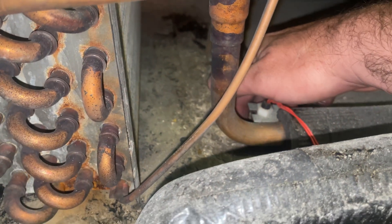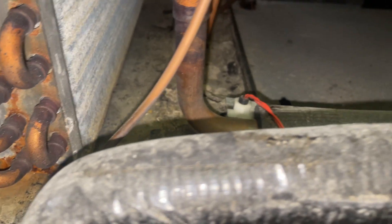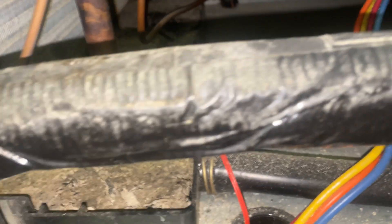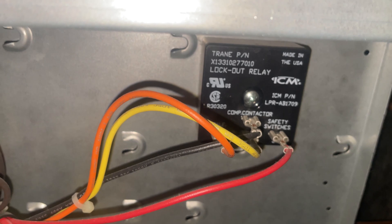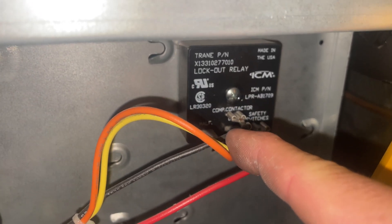A clogged drain pan trips the float switch, and once it trips the float switch it hits the lockout relay. The lockout relay can only be reset by removing 24-volt power and then reapplying it, so this thing's just been running non-stop. Here's our lockout relay — this yellow and brown wire goes to the contactor.